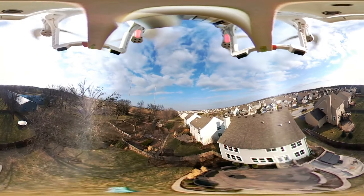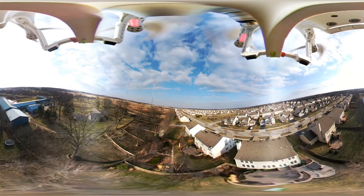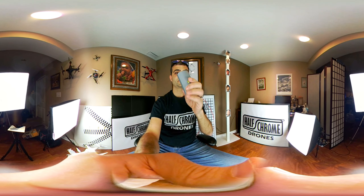Next up, we're going to talk about some of the other features of this camera in Half Chrome Labs. Okay, that was pretty sweet to see what this camera can do strapped on the bottom of the drone. Now let's talk about some of the other features. I came down to Half Chrome Labs to show you a couple things. First up, this hard case that it comes with protects it from pretty much everything — you slide it over, it snaps on, no problems. Throw it in the back. Most 360 cameras don't come with something like this, so it's super nice that it does.